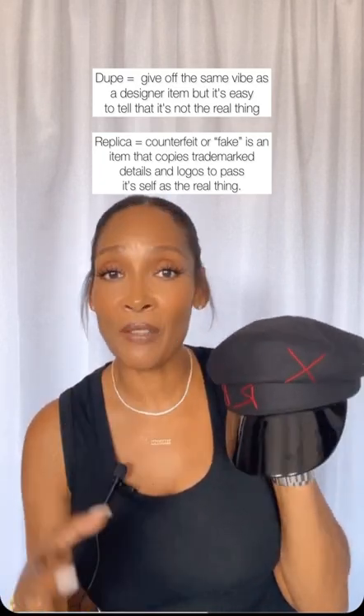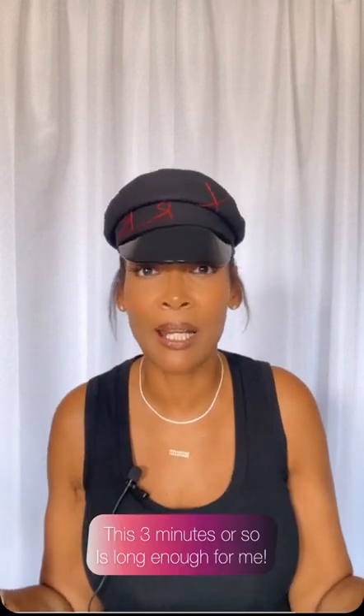But this is a dupe and I'm not pretending it's the real thing — I'm giving credit where it's due. I found this on Amazon and I have to tell you, I love it. I have my ponytail in so I'm going to slide it down a little bit to show you. When the girls say 'run don't walk,' run don't walk — get this hat.